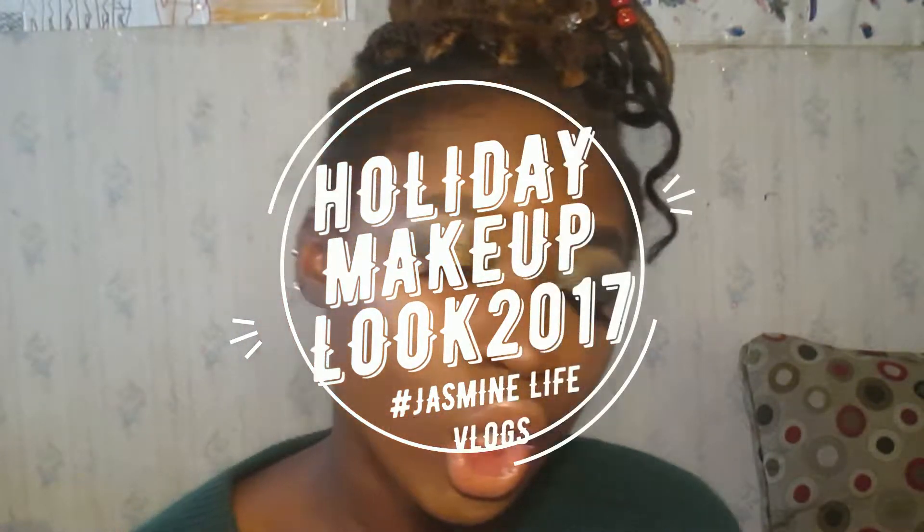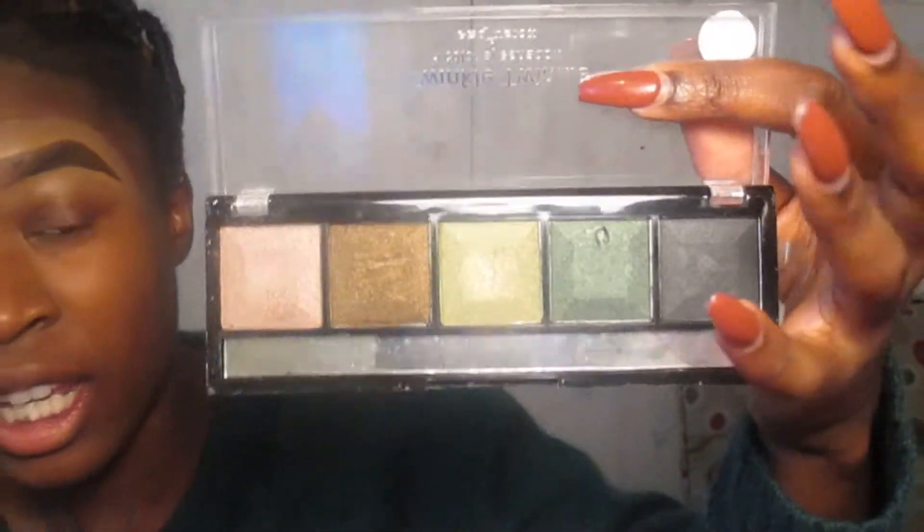Hi, so in this video I'm going to be showing you how I got this glam makeup look. It's just this olive green shimmer gold with a nude lip, and if you want to see how I got this makeup look, just keep watching. I'm going to zoom in a little bit. I already did my eyebrows, but I'm going to be basing this makeup look off of this Twinkle Twinkle five-color eyeshadow Profusion palette.